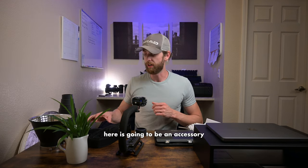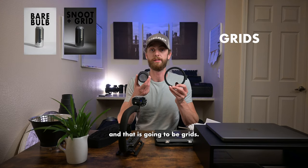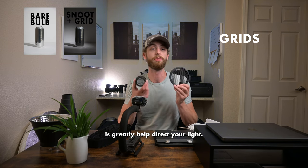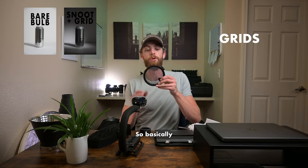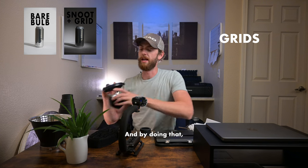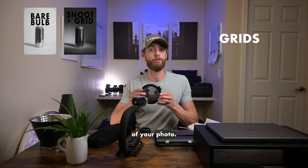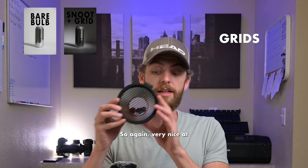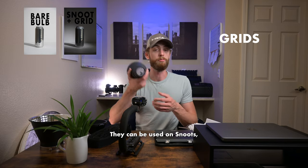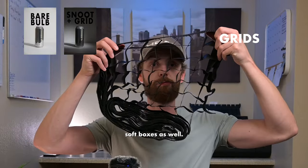The last thing I want to cover is an accessory for an accessory: grids. Grids are going to really even out your light and greatly help direct your light. The light has to go through all of these little slots, and by doing that you don't have a lot of spillover light into different areas of your photo. They can be used on reflectors, snoots, or even soft boxes.